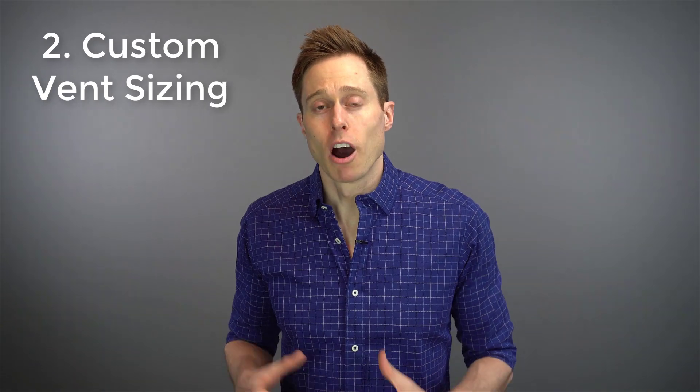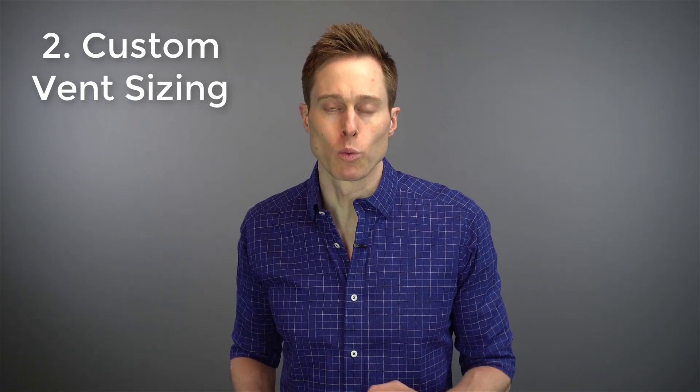Second, they allow me to create custom venting. Venting is extremely important with hearing aids. If you get a vent size that is way too small, you can get the occlusion effect, which makes your own voice seem excessively loud to yourself. However, if I open up that vent size and make it too big, then you run the risk of feedback or whistling because sound is leaking outside of that vent hole and recycling back through the microphones of your hearing device. Using a custom ear mold with a very specific vent size allows us to eliminate the occlusion effect and eliminate feedback at the same time, while still allowing you to hear all the things that you want to hear.